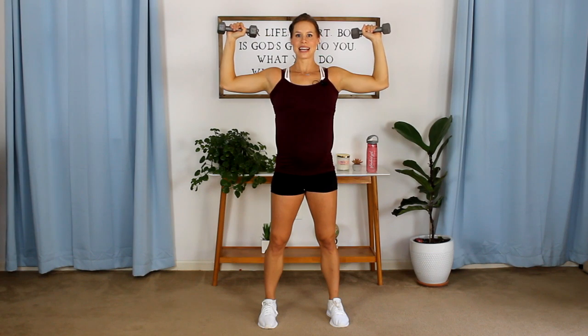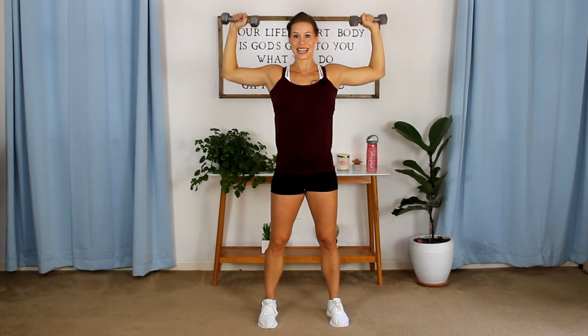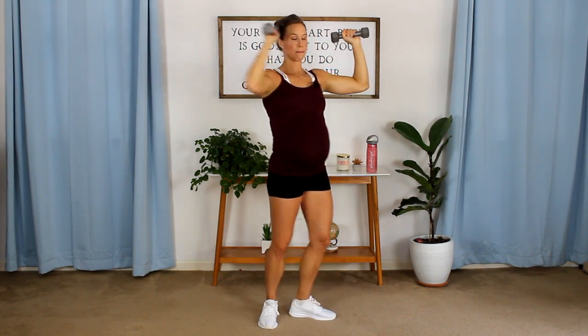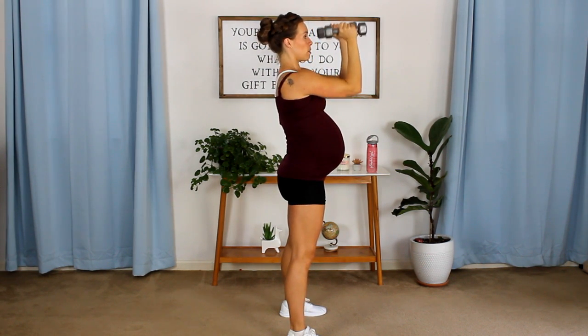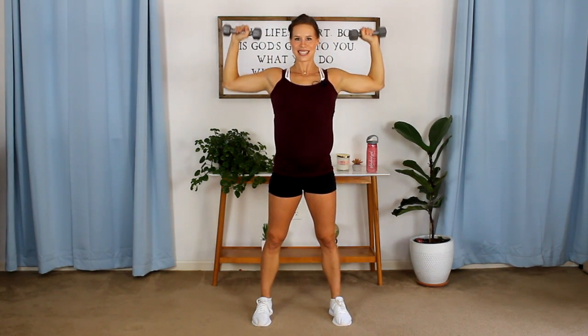Take note of your core — I want your core nice and tight. Baby belly is in the front, but you still have ab muscles, mommy. You can still tighten and use them. Make sure you are giving yourself optimal posture during this workout. What we want to avoid while pregnant and doing upper body work is any butt flare — I don't want to see you pushing out your chest and pushing out your butt. Pull that under; we want a nice neutral spine. Two in the forward and two to the side.